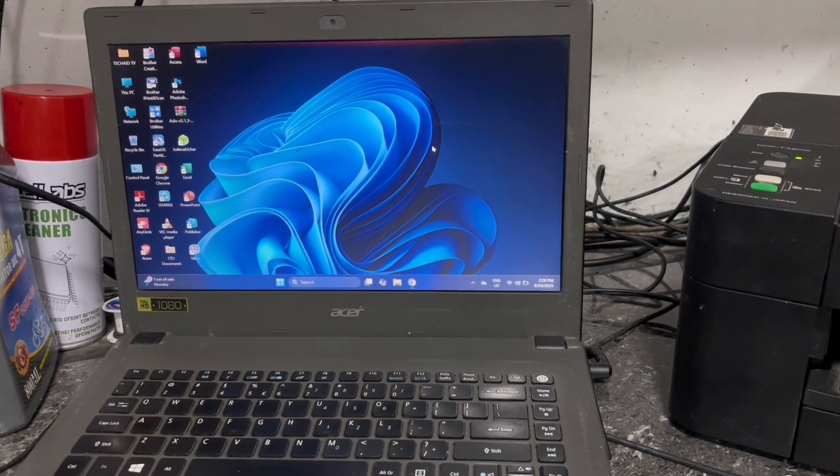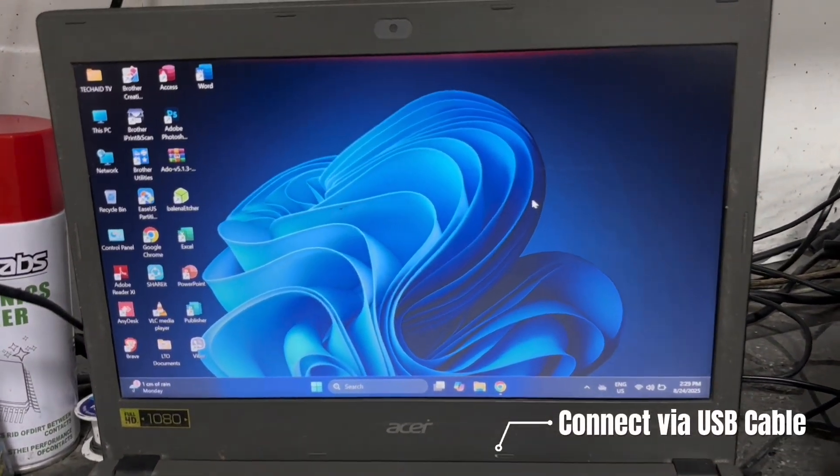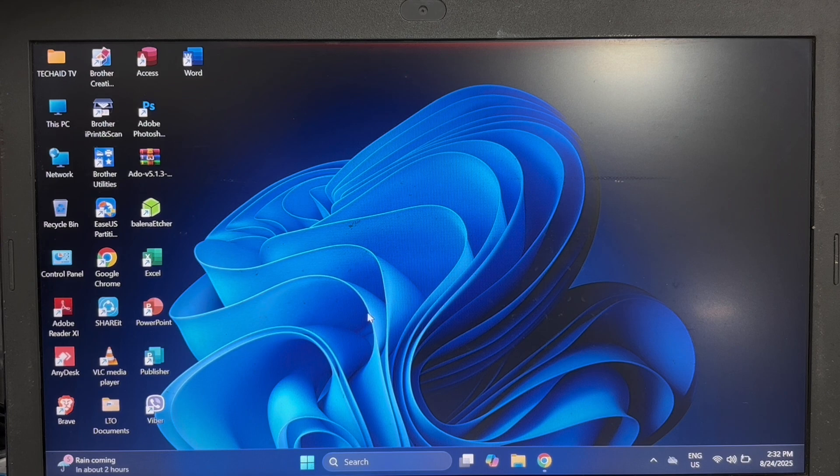Before anything else, please make sure that your printer is connected to your PC using its USB cable. Then open any web browser available on your computer.